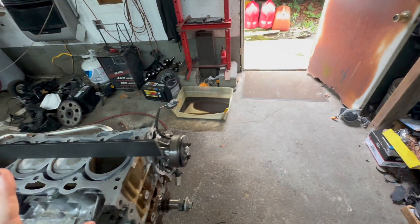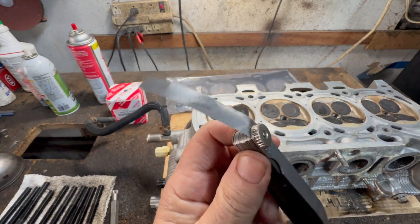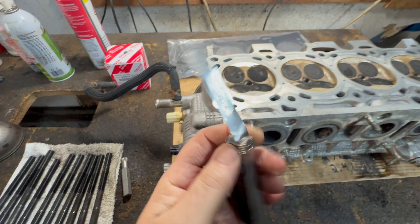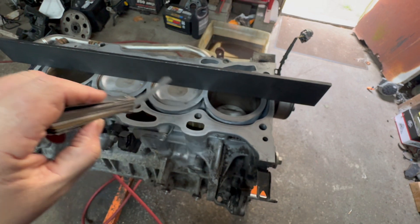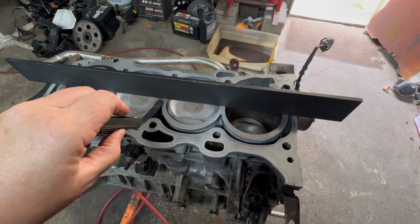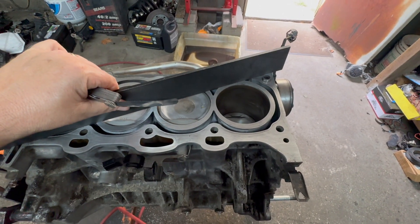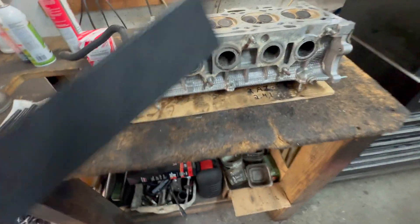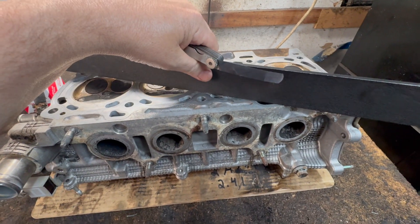We're going to want to check it for straightness. What you're going to use is a mechanic's square — this is a very precision straight edge. It's 0.002, that's two thousandths of an inch. You want to check, make sure, especially in the middles. You do it like that, then like this, same way, then like this. And the same thing with the head — that way, that way, and that way.